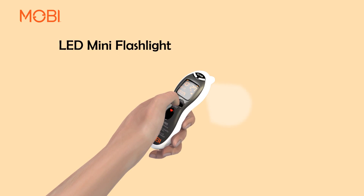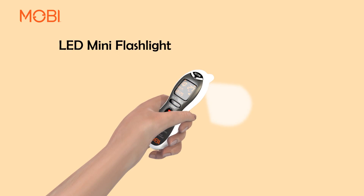Press and hold the center of the Set and Talk buttons for 2 seconds and the LED mini flashlight will turn on. It will turn off automatically after 5 seconds.